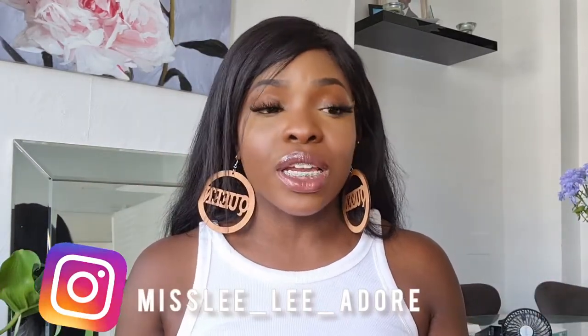Hey guys, it's your girl Miss Lee. Good morning, good afternoon, or good night depending on where you are. If you're new to the channel or returning and you haven't done so, please subscribe to my channel, hit the thumbs up and the notification bell so you're alerted every time I drop new content. You can also stay connected with me via Instagram — I'll put my handle across the screen now.